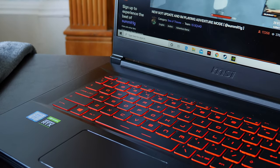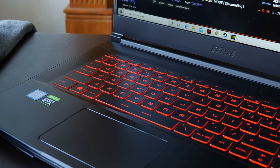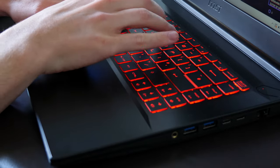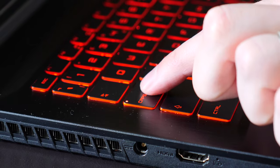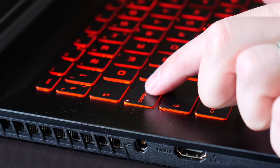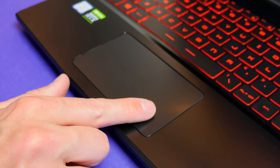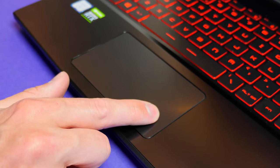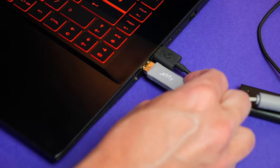The keyboard is black and red and you can have the red LEDs on or off — there is no RGB to be found here. It is well spaced out and I had no trouble gaming on it at all, with the keys having a decent amount of travel. The touchpad works well although the clicks are a little lackluster — they feel a little spongy. Honestly, the first thing I would do with a gaming laptop is connect a gaming mouse, so it's hardly an issue.